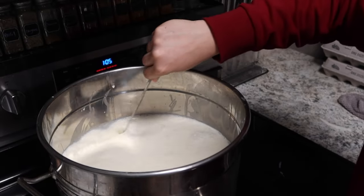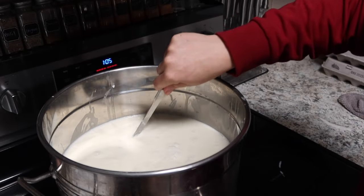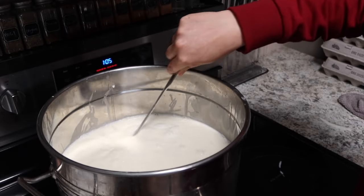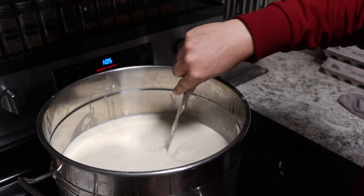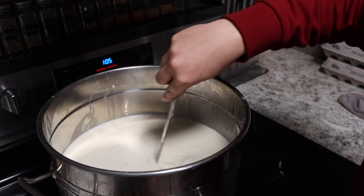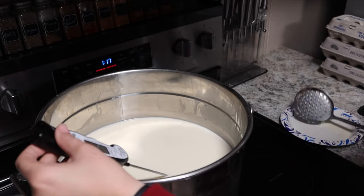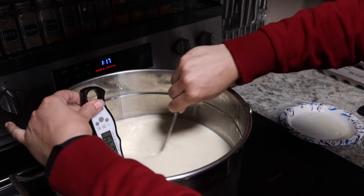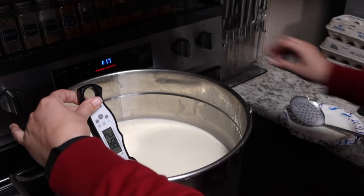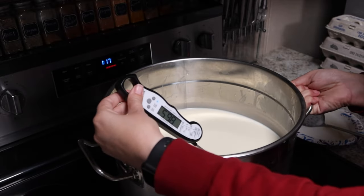You're going to want to bring this to 88 degrees Fahrenheit, and you want to do this really slow — you don't want to risk burning your milk. Some people will do this over a double boiler or in a sink with really warm water, but I'm kind of impatient so I just set my stove to low and stir it. I'm at about 87 degrees Fahrenheit, so I know it's going to heat up to that 88-degree point by itself, so I'm going to pull this off of the heat before we add our culture.